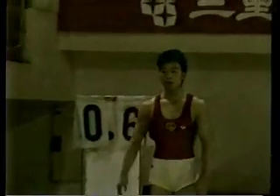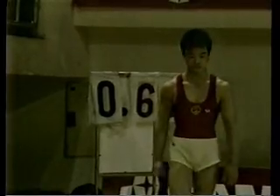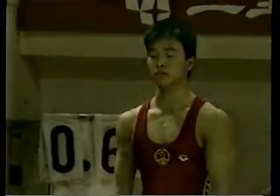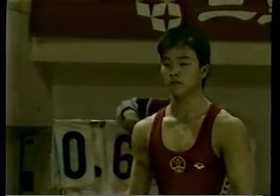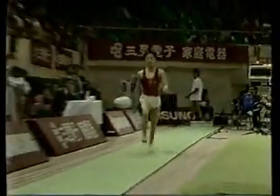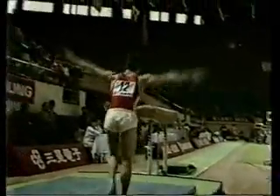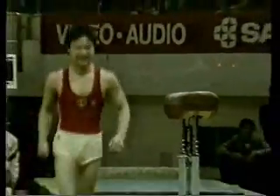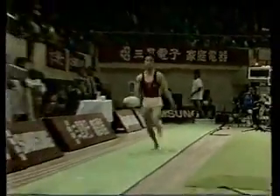So he will now attempt a different vault for his second vault. The gymnasts have to do two different vaults in this apparatus final. As he prepares himself with lots of concentration, let's see what this young Chinese gymnast will do for his second attempt. There we see the same vault, only much more difficult — a double twist in the somersault, a round-off backhand spring followed by a double twist in Tsukahara.